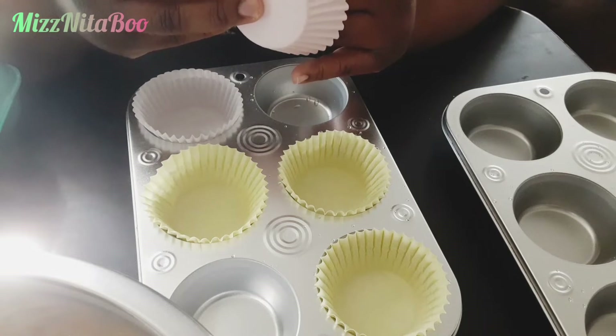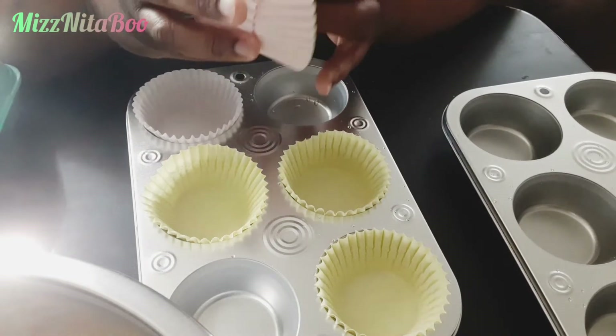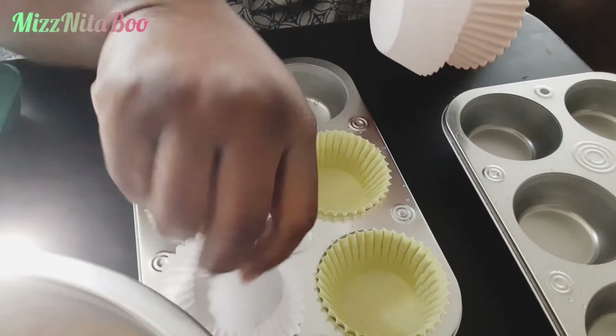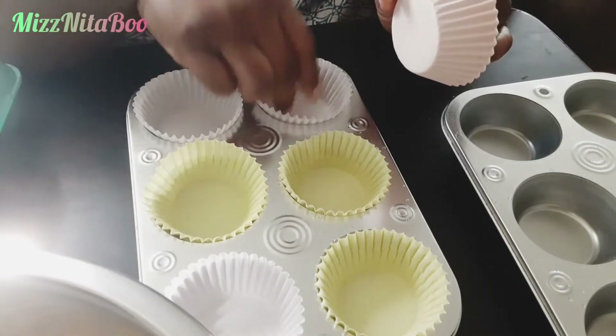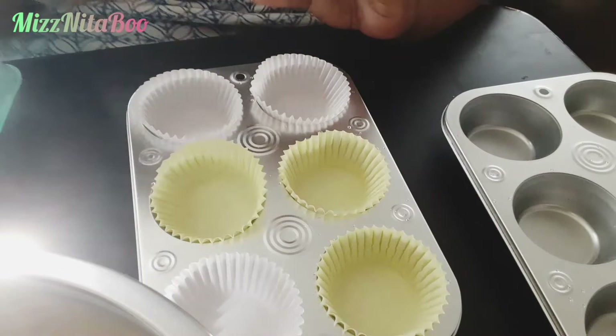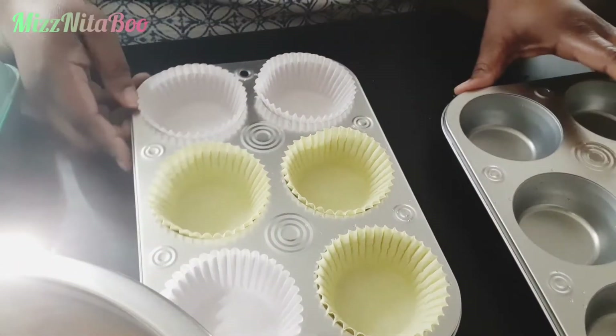I got two pans because I needed a dozen. One box fits about 13 muffins — it just depends on how much you put into your muffin cups and how big you want them.